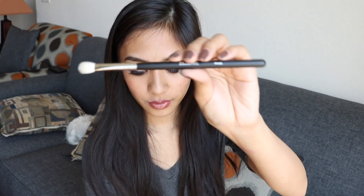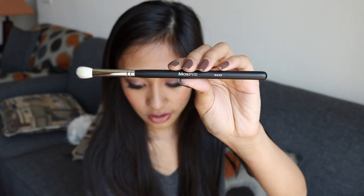The next brush I got is the M433 — another brush I'm super excited for, and this is what it looks like. It is the Pro Firm Blending Fluff, made of goat hair. I plan on using this for blending — pretty much blending. It's really, really fluffy and has a rounded head, so it's absolutely perfect for blending. It could also be perfect for packing on some color on the lid.